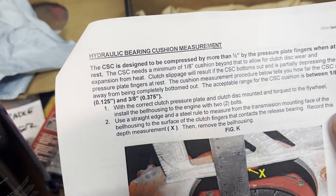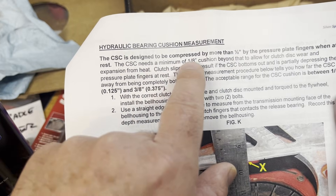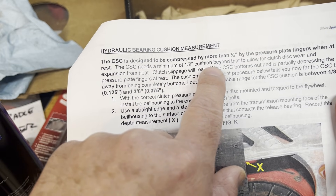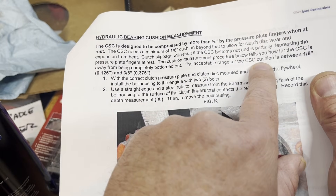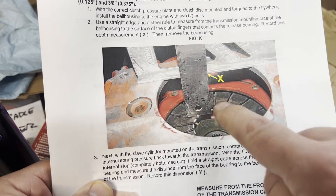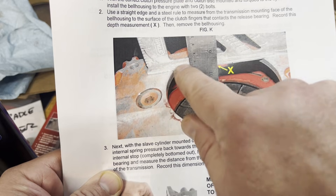Silver Sport Transmissions — this is their assembly instructions. The slave cylinder is designed to be compressed by more than one-half inch by the pressure plate fingers when at rest. The slave cylinder needs a minimum of one-eighth inch cushion beyond that to allow for clutch disc wear and expansion from heat. The acceptable range of the slave cylinder cushion is between one-eighth inch (0.125) and three-eighths inch (0.375). So let's go ahead and get our first measurement: the distance between the fingers of the clutch pressure plate and the face of the bell housing.